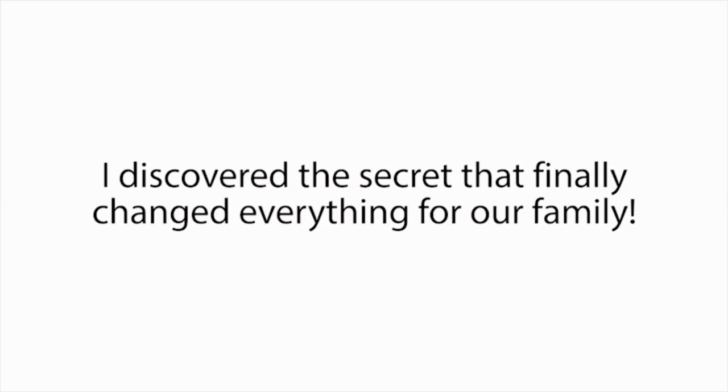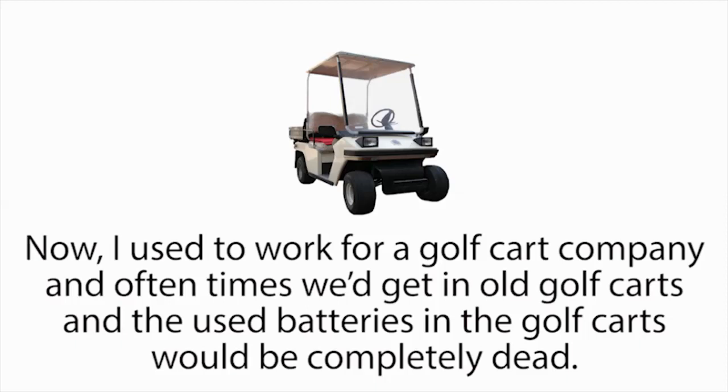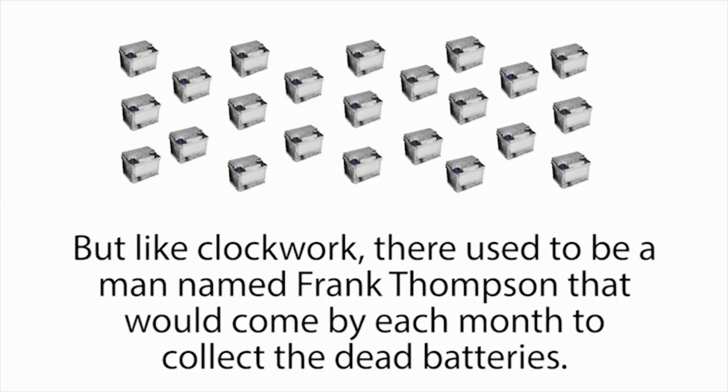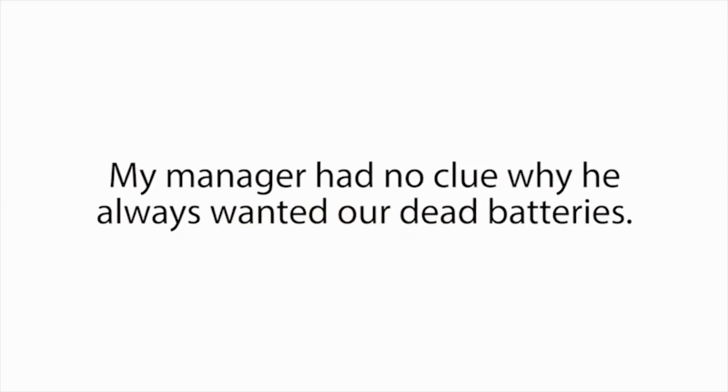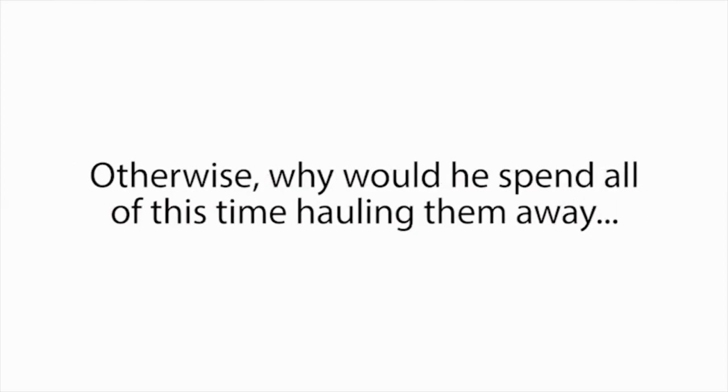I searched everywhere and talked to anyone who knew anything about batteries, but it seemed like we had no other options. I was devastated. And just when things were starting to look hopeless, I discovered the secret that finally changed everything for our family. I met a man named Frank Thompson. I used to work for a golf cart company, and often times we'd get in old golf carts with completely dead batteries. By the end of each month, we'd always have a huge collection of old dead batteries lying around. But like clockwork, there used to be a man named Frank Thompson that would come by each month to collect the dead batteries.